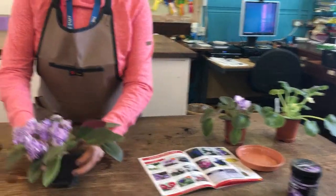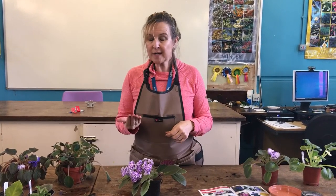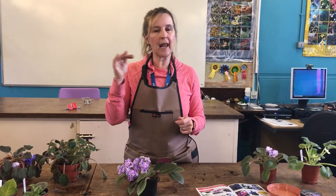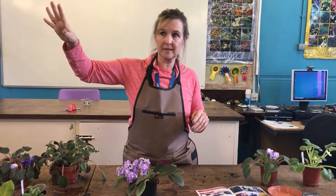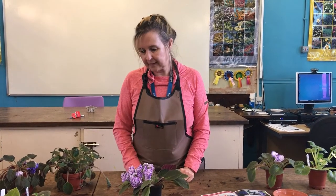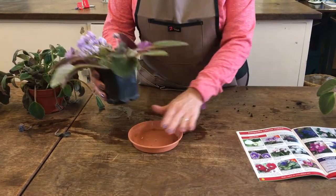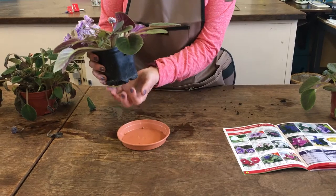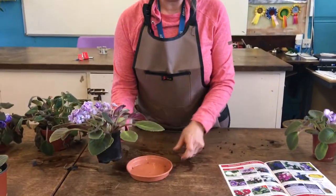So what conditions does it like? Thinking about where it grows naturally, it likes filtered, indirect sunlight. The RHS website says you can move it onto a south-facing window in winter when light levels are low. Our ones in the classroom do really well on a northwest and northeast-facing aspect. They do need some light — a good analogy is that if you can't see to read, there's not enough light. They also like to be slightly humid, and the RHS recommends standing them on gravel with a little water to allow evaporation.